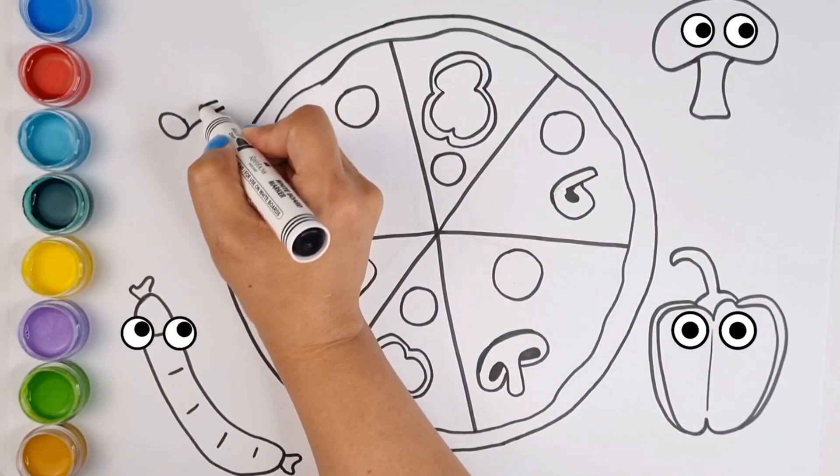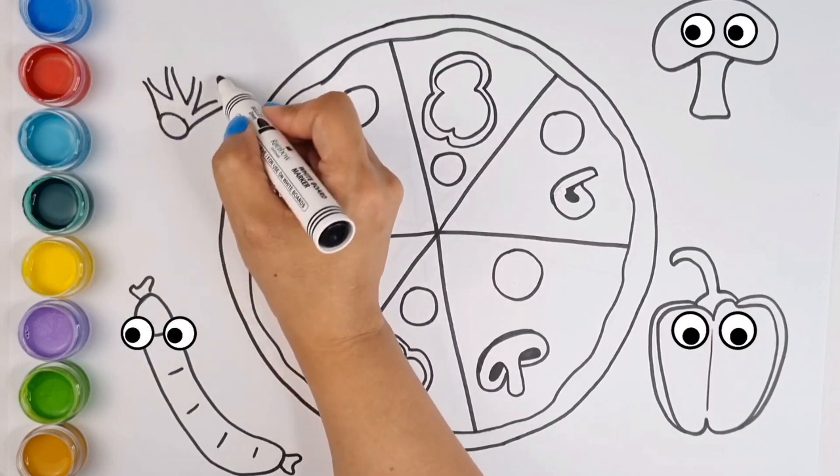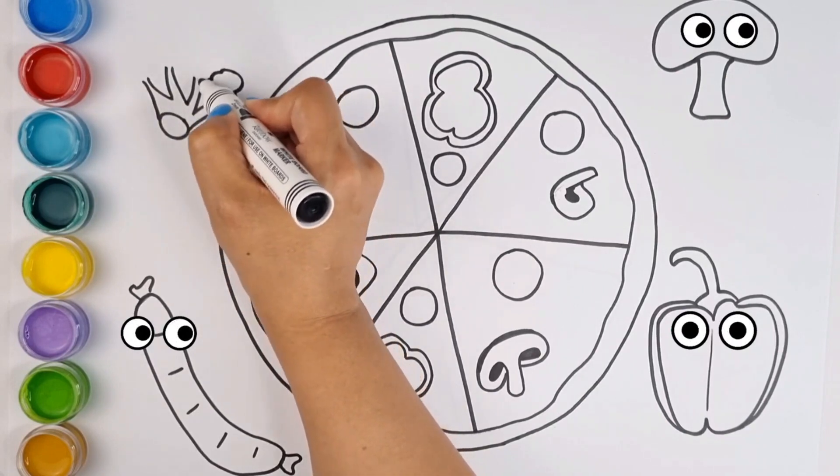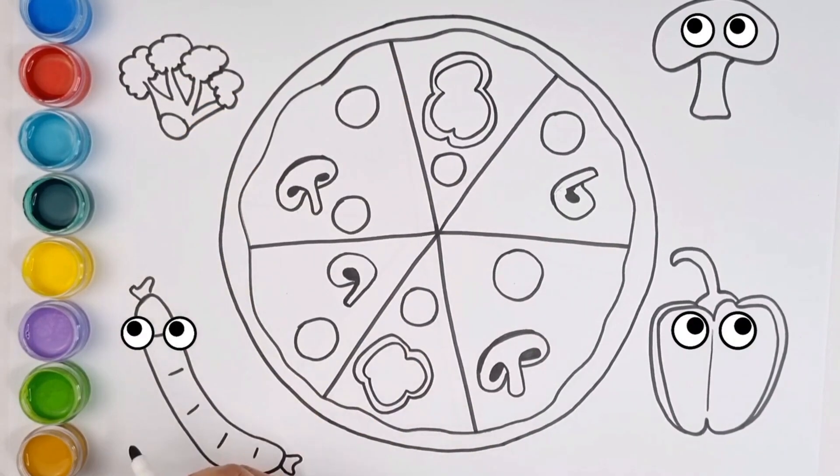What do you think is missing guys? Well, I choose broccoli because it is very tasty and useful. It looks like a tree, don't you think? It's really great now.